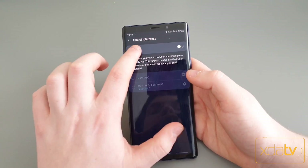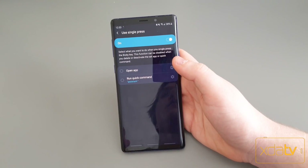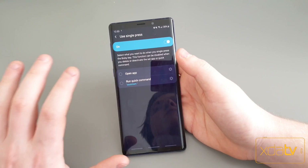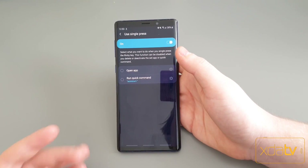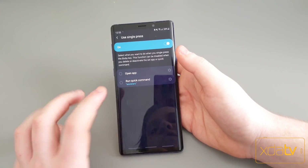Now there is another option if you want to set it up — you can use a quick command — but I don't recommend it. From my testing and a couple of other people's, it works maybe one in five times. So it's not the best way to do it. I'm going to show you the app method we made.